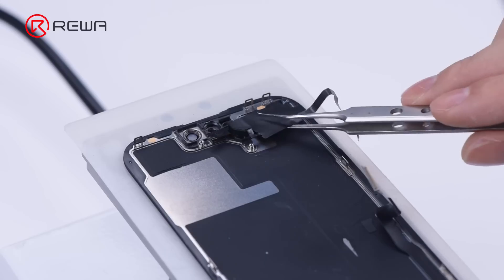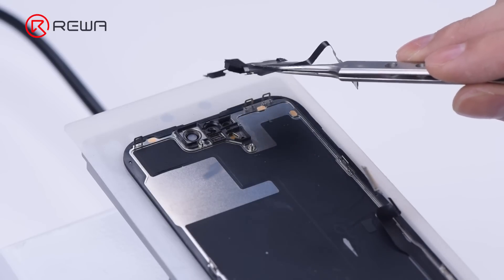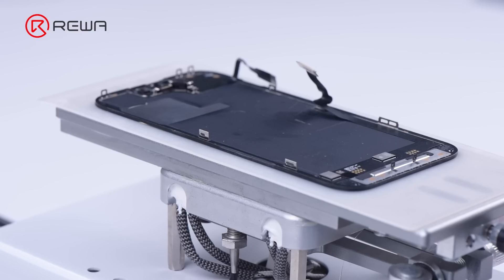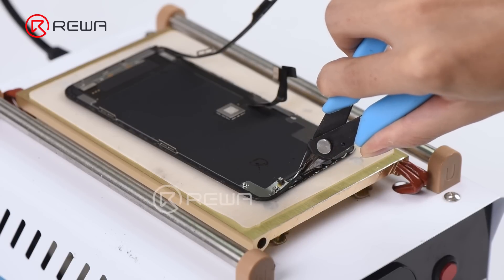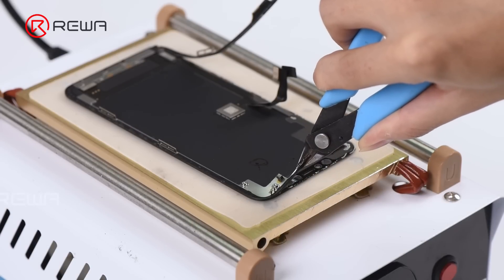Carefully detach the sensing module with some alcohol. As the bezel frame of iPhone 14 Pro doesn't cover the screen, we can separate the glass without removing the frame. For iPhone 11 series and older models, the bezel frame needs to be separated beforehand.